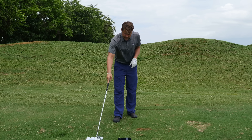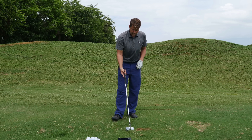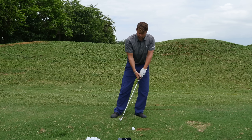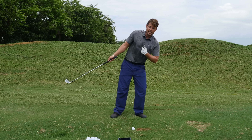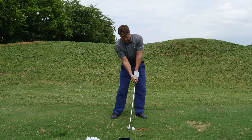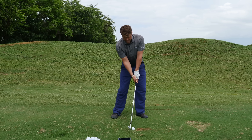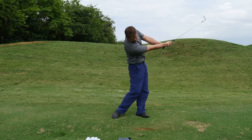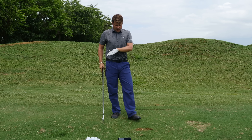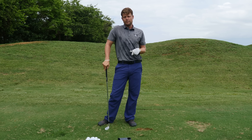So definitely something to consider if you're struggling with your angle of attack being too steep — it's probably because your sternum is getting on the ball side coming down. What you can do at address is just set the sternum slightly back and maintain awareness of that back sternum. We still want to maintain our alignments coming through, but we'll have a much more shallow angle of attack.